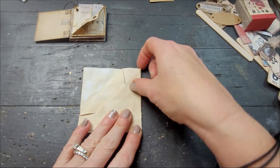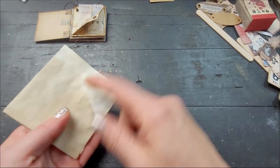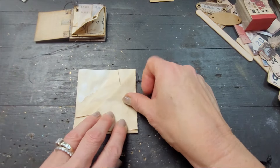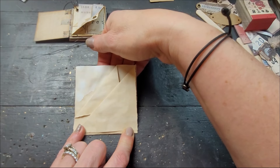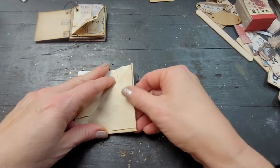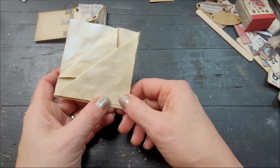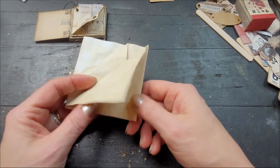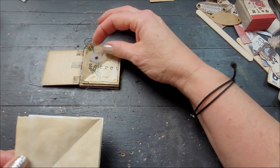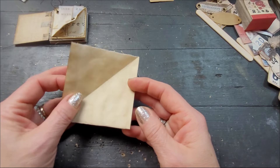If you apply this to a journal, it could be something you take out of a pocket, and you can decorate the back. Or you can decide to glue it to a journal and just glue the three sides and have a top pocket as well to put a tag or something on the side. Those are already options. You can also decide that you want to leave this flap always open — although it kind of defies the purpose of hiding things — but in the end we're just playing with paper and you can decide what you want to do with it.